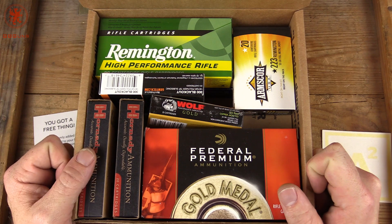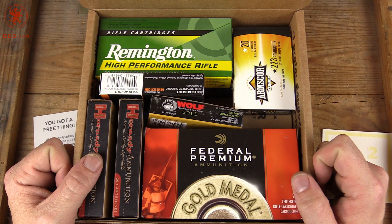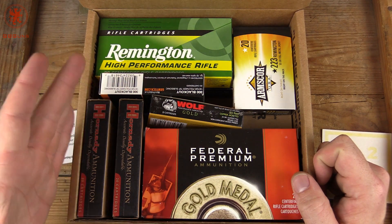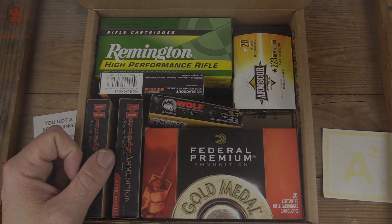So really it's a way of helping out the channel — other than Patreon or us selling swag or something like that. We get ammo, you get more videos, you get a deal on ammo. Everybody's happy. Thanks for watching.